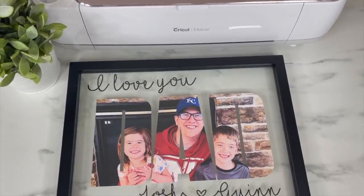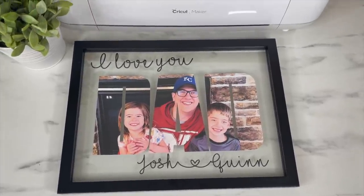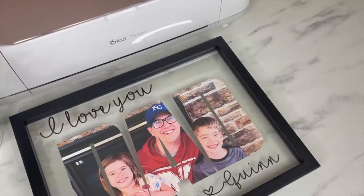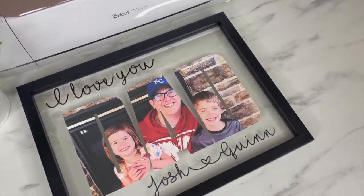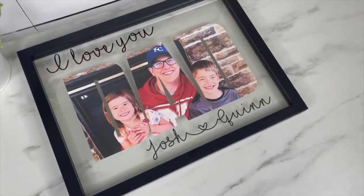Welcome back to my channel. In this video I'm going to show you how you can fill a photo in with text with the Cricut to make this Father's Day picture frame. I hope you enjoy this video — if you do, give it a thumbs up. I would love it if you subscribed if you are new, and let's get into the tutorial.